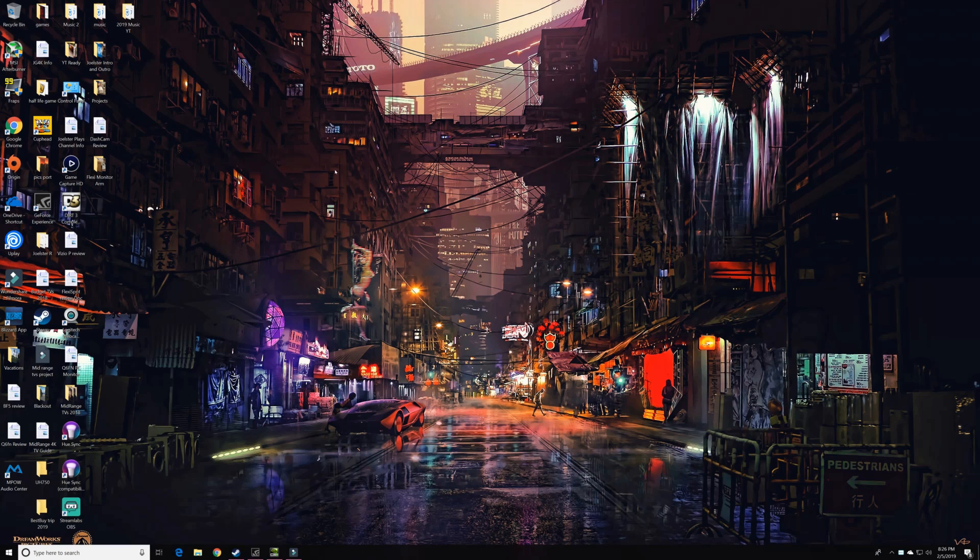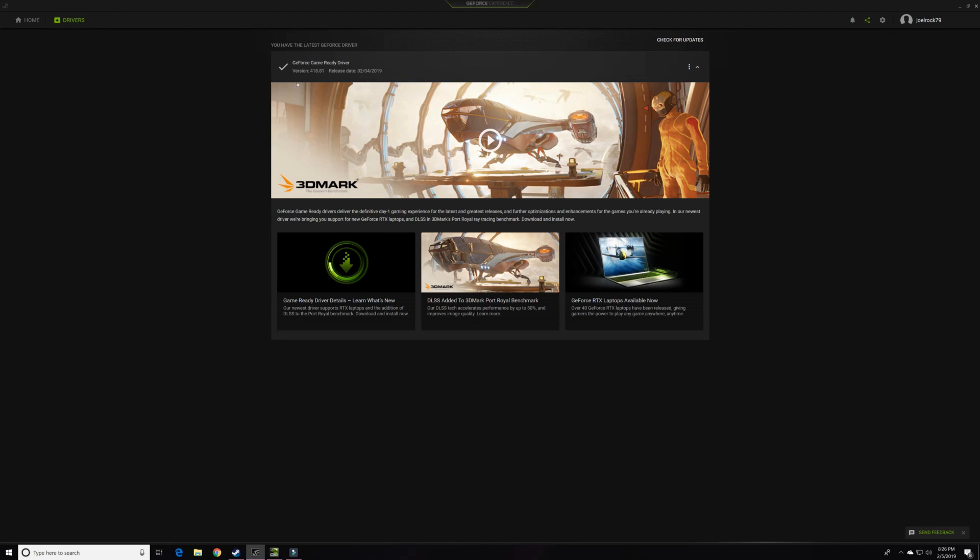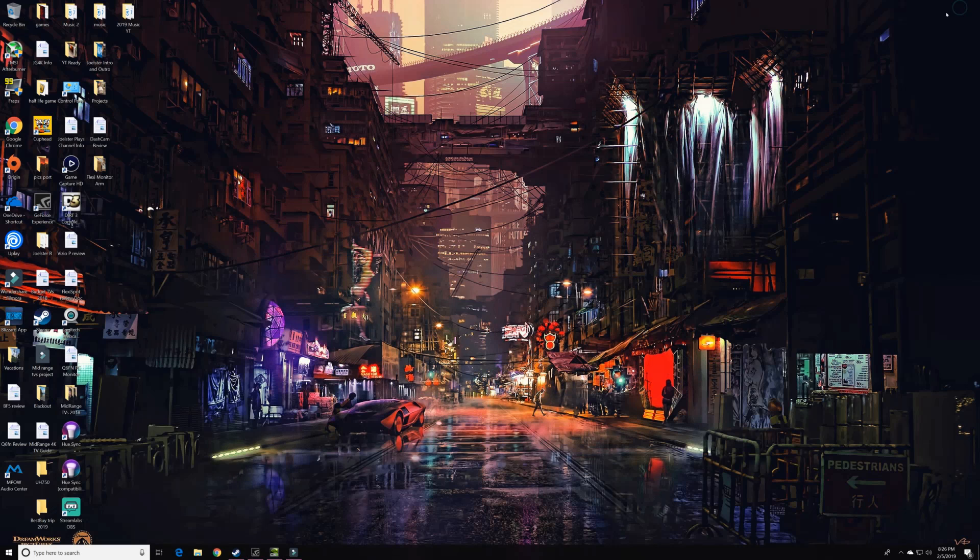All right, so first let me test this monitor — we're going to run the test to see if FreeSync works with my GTX card. First, go into GeForce Experience and make sure you have the latest drivers. In this case I have version 418.81, which was released on February 4th — so today is February 1st, wait, so that was released yesterday. Just make sure you have the latest updates.